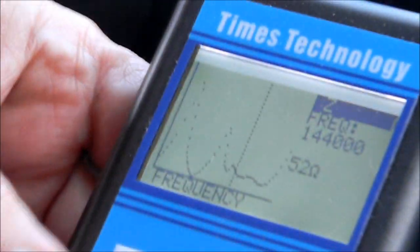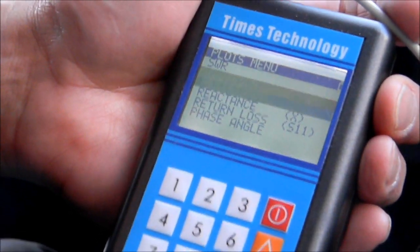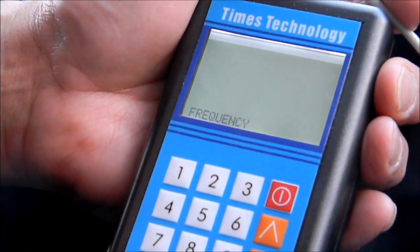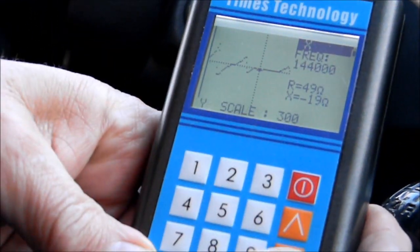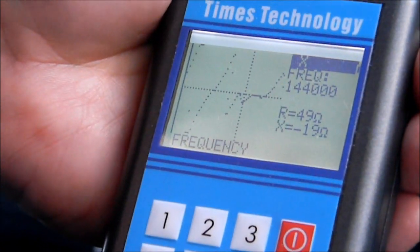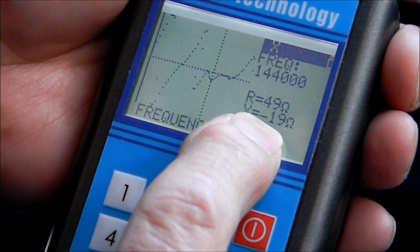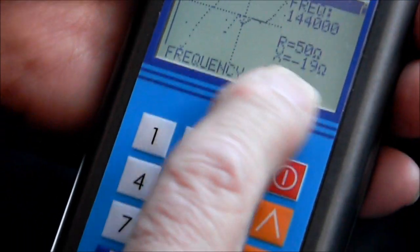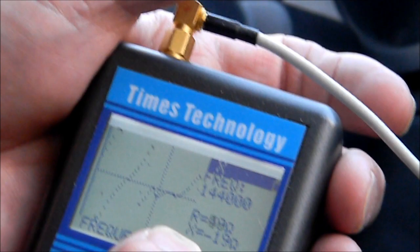It probably does have some reactance in it and we can measure that too. The reactance would be measured right here. We need to change our scale again so we can see it better. Let's go down to 100. At 144 megahertz it says it has a reactance of minus 19 ohms. Minus meaning that it's capacitive reactance — if it was a positive sign it would be inductive. So it's a little bit capacitive: it's about 50 ohms with a little bit of capacitance at 144 megahertz.